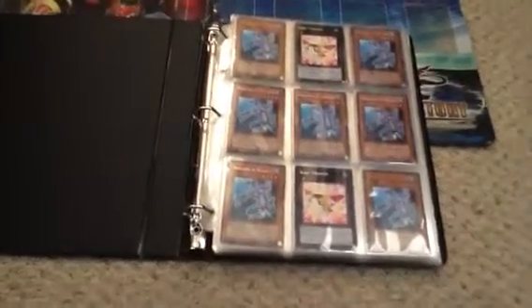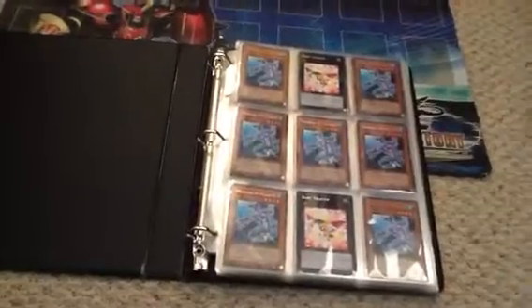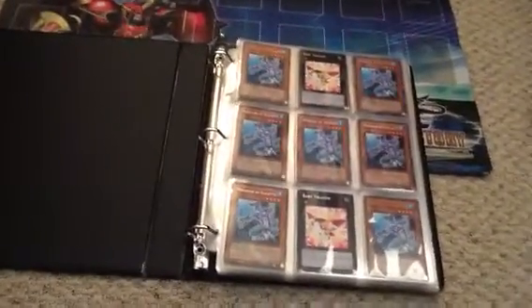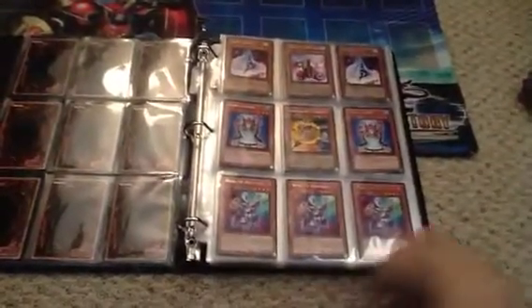Hey YouTube, it's Herplusccgs here, and as promised, here's the rare and common binder that is better than your average common and rare. Alright, let's get started.